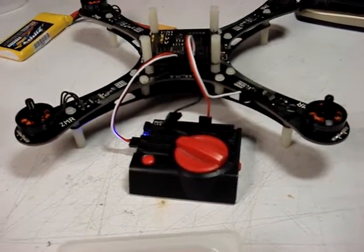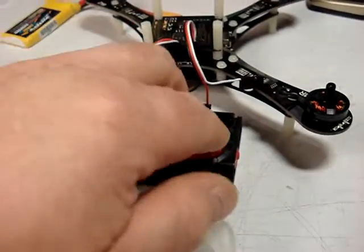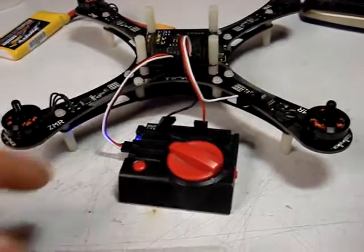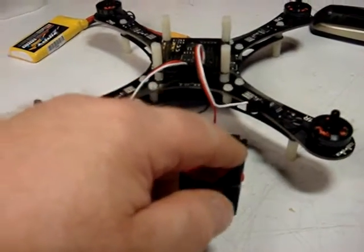The problem with that is with this cable run like this and those wires right next to each other, it can actually induce a signal from one channel to another and cause crosstalk. I'm going to demonstrate that right now.